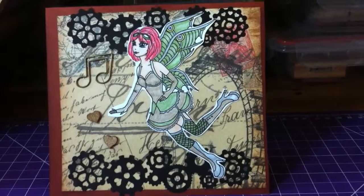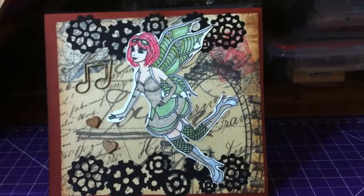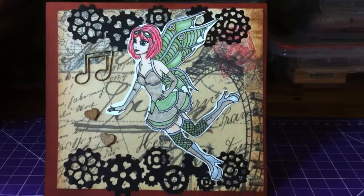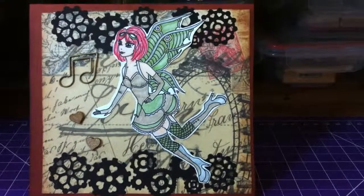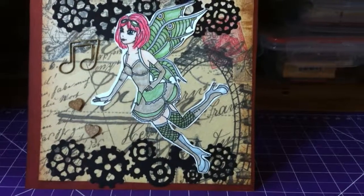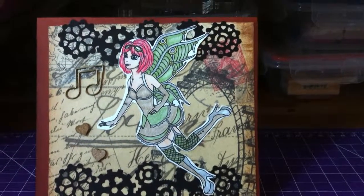Her goggles also have some Wink of Stella around the rim. Inside the goggles, where you'd normally see the glass, I actually put some Glossy Accents to give it shimmer and shine and that glassy look. That's all I really did for her.